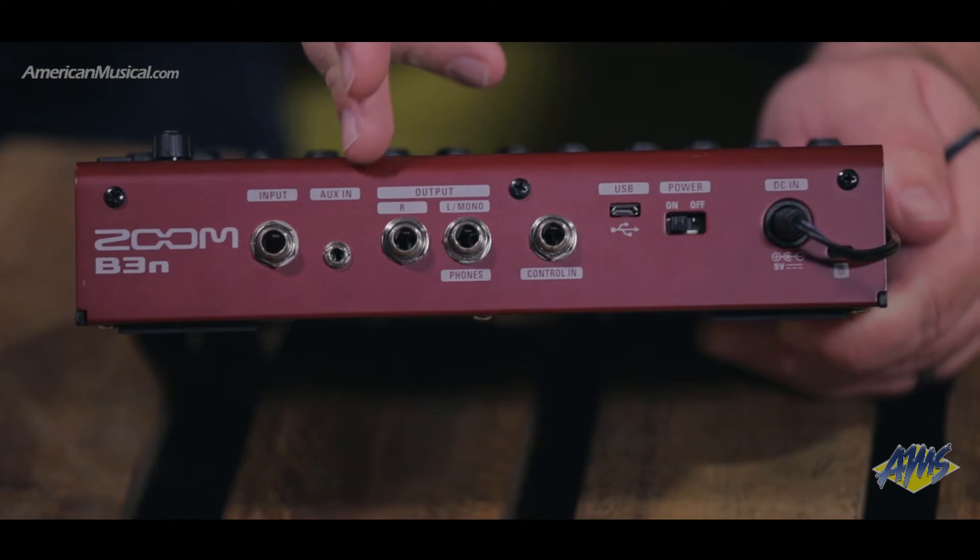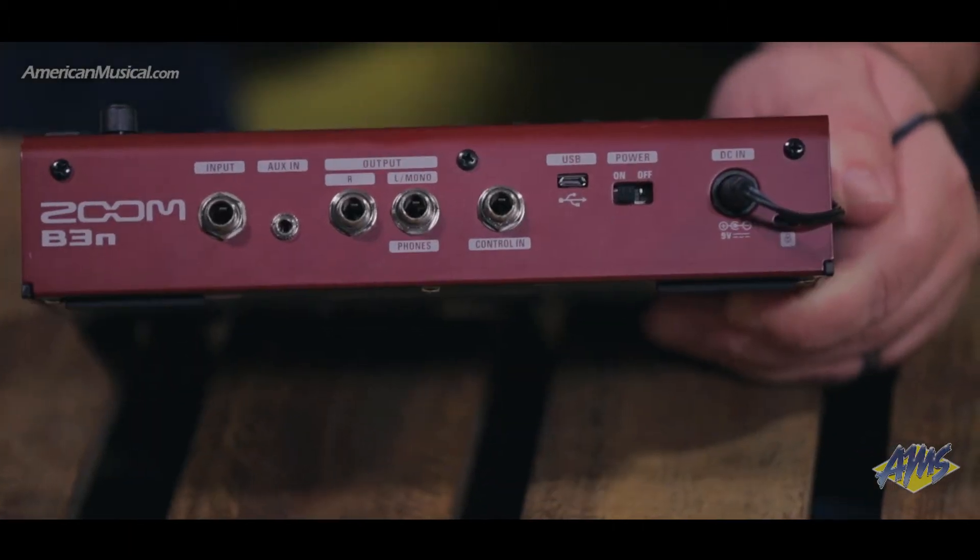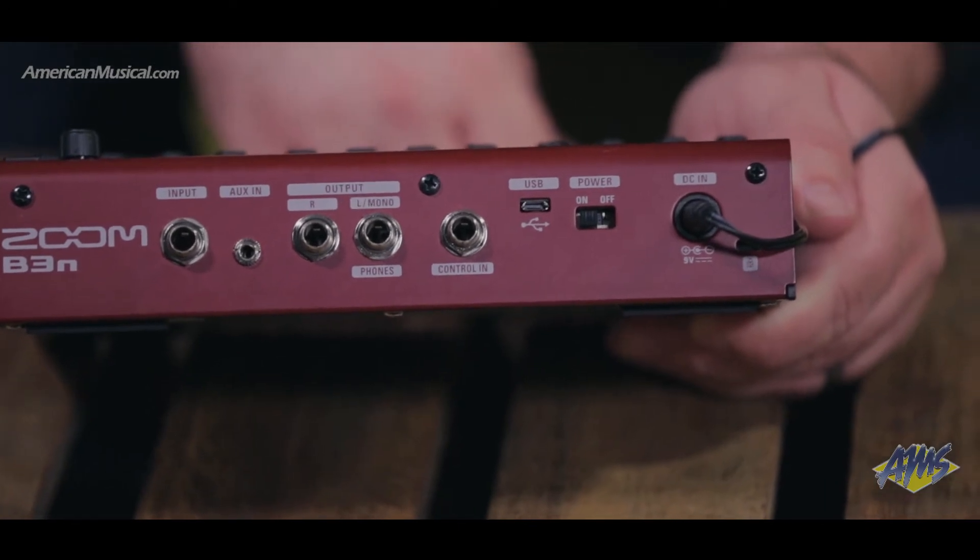Along with your bass input, there's an aux input. This allows you to route outside music into the unit so you can play along. The B3N also offers stereo outputs for stereo chorus and delay effects.